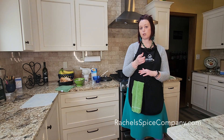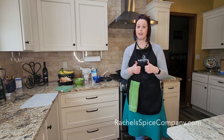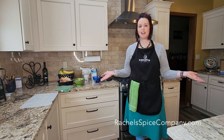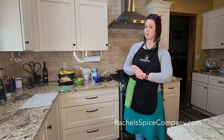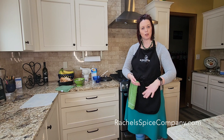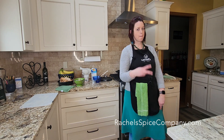Check the description of this video for the full recipe. If you like what you see, like and subscribe. I'm Rachel from Rachel's Spice Company — check out rachelspicecompany.com if you want to get yourself some chicken soup seasoning. Thanks so much for watching!